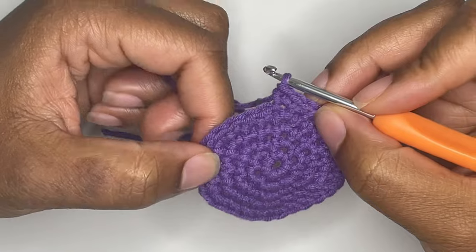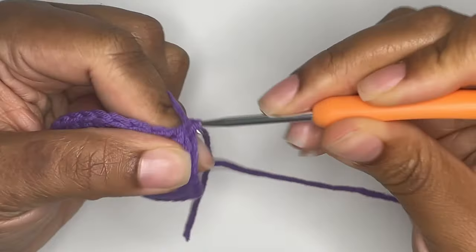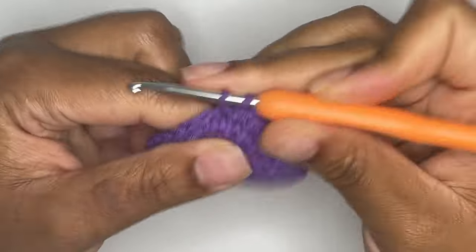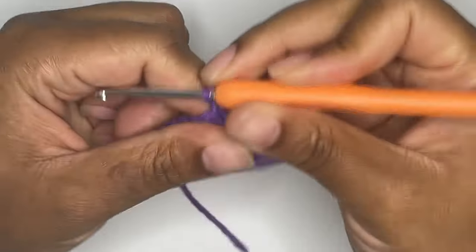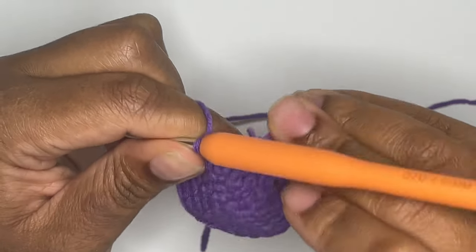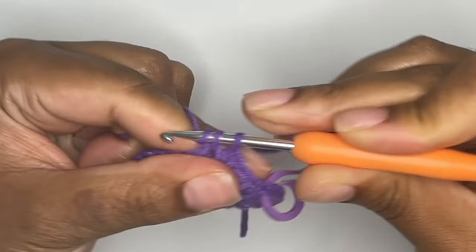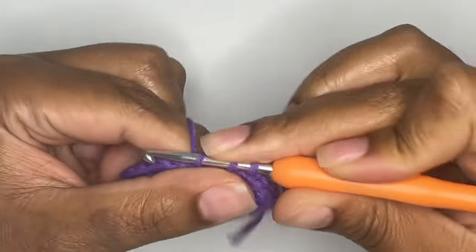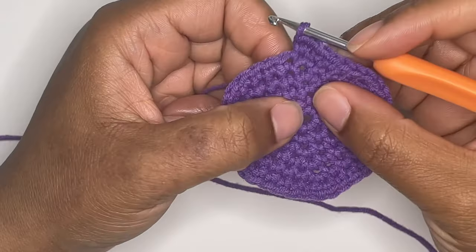You should have 30 stitches in round 5. For round 6, you will single crochet 4 times and make an increase in the next stitch. Remember to use your stitch marker. And just like before, you will repeat this pattern until you reach the end of your round. You should have 36 stitches in round 6.